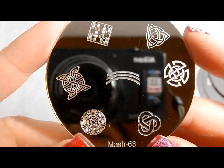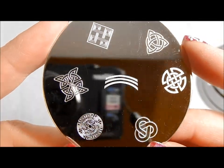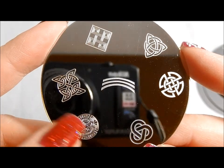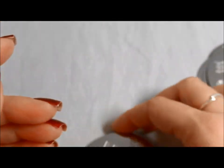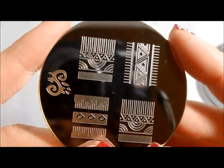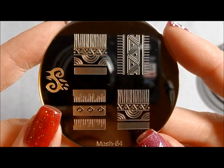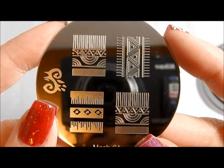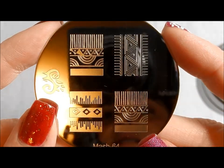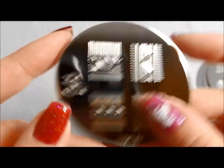MASH 63 — I like these different kinds of designs. This goes back and matches that other plate, and then we've got some Celtic looking stuff here. This MASH 64 has a very southwestern feel to me — it reminds me of the sort of artwork I see in places like Santa Fe.